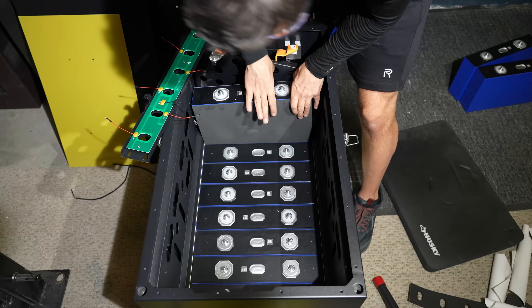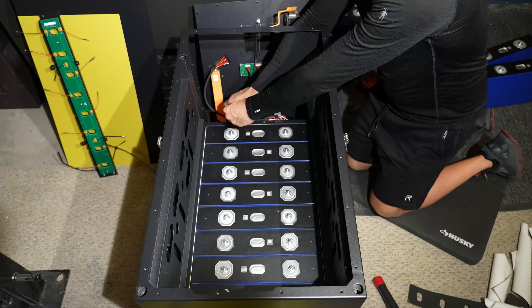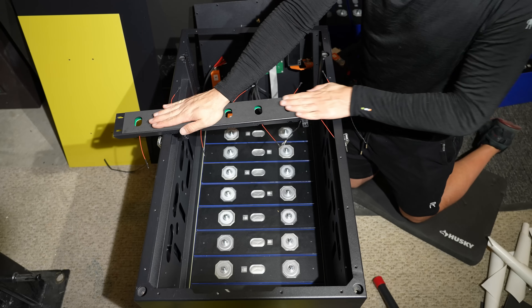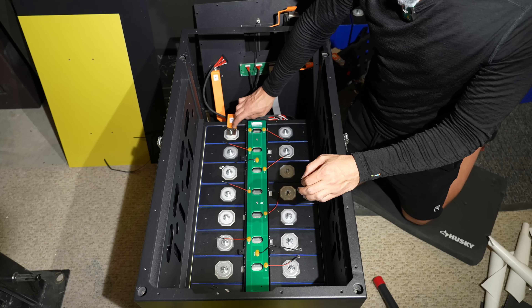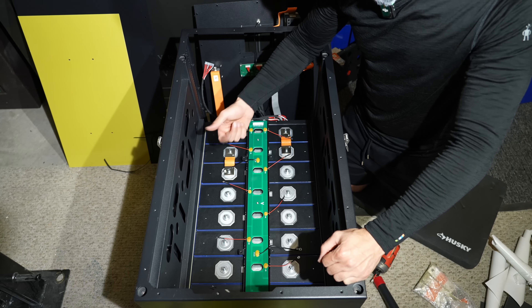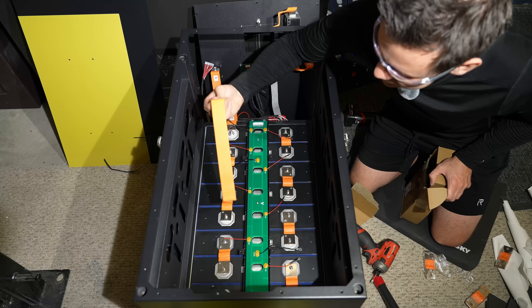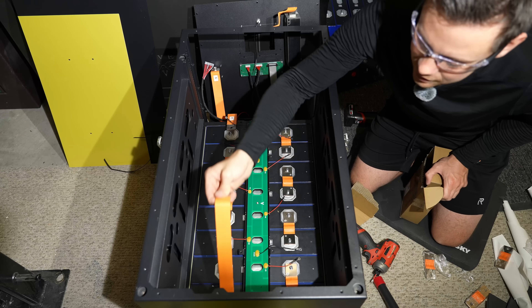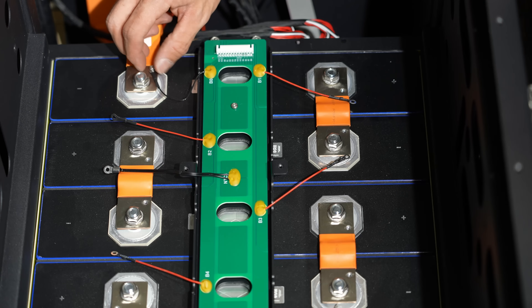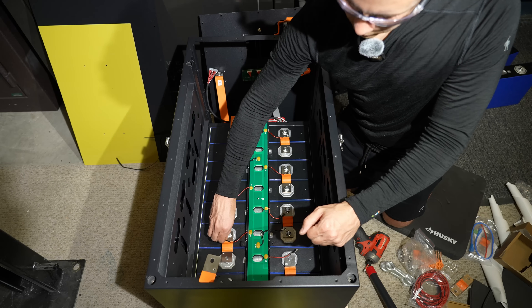This is a tight fit. These are pretty heavy. There's screws on the bus bars now instead of putting them on here — that's much nicer. This will make it so much easier to tighten these down. And this is going to connect the bottom cells to the top. This thing's intimidating at first because it's big, but this one is pretty easy to assemble.